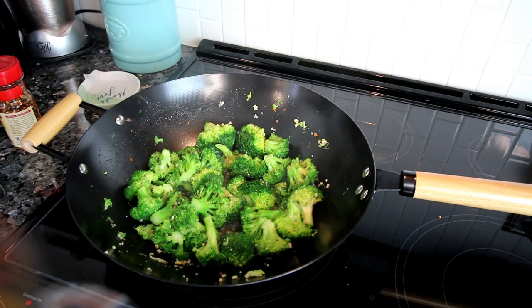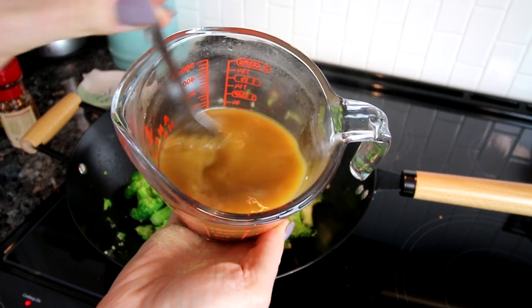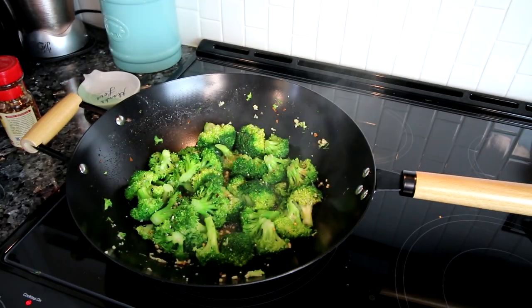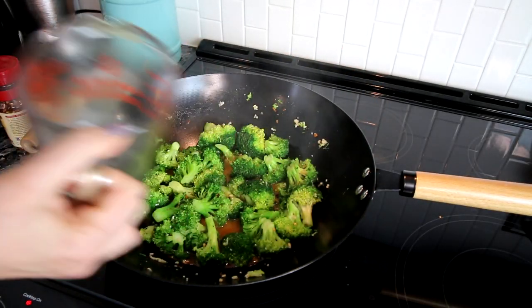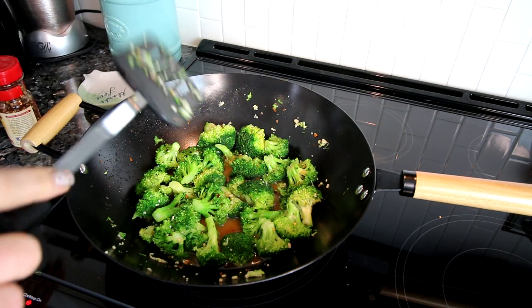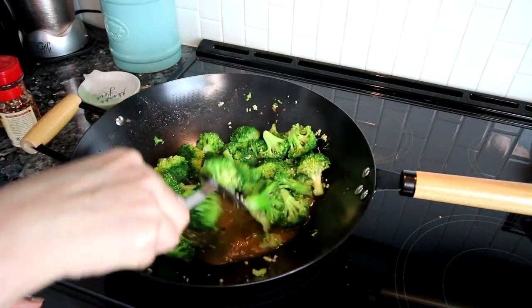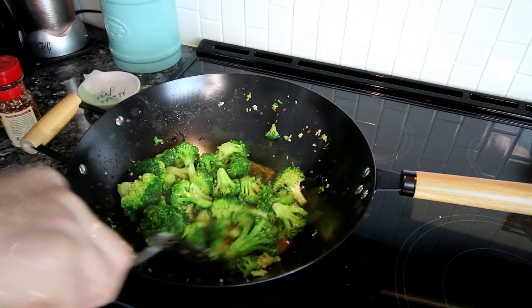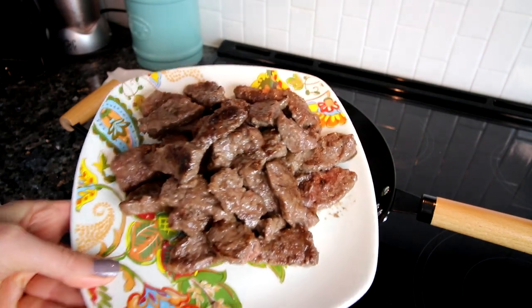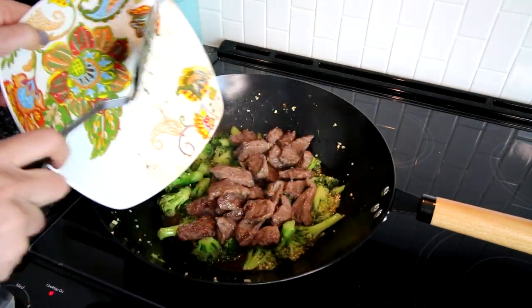Here I have a little bit of chicken broth, water, soy sauce, and cornstarch mixed together, and I'm going to pour that in with my broccoli. Then I'll lower the heat, let this come to a simmer, and just continue to simmer until that liquid starts to thicken up a little bit — that'll take a few minutes. Now that it's been simmering and thickened up, I'm going to add my beef back in, stir it all together, and it is ready to eat.